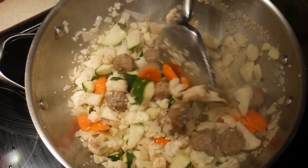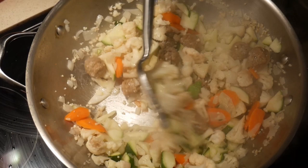Try not to fill the wok more than half full if possible. Otherwise, try to turn your food slowly, always towards the center of the wok.